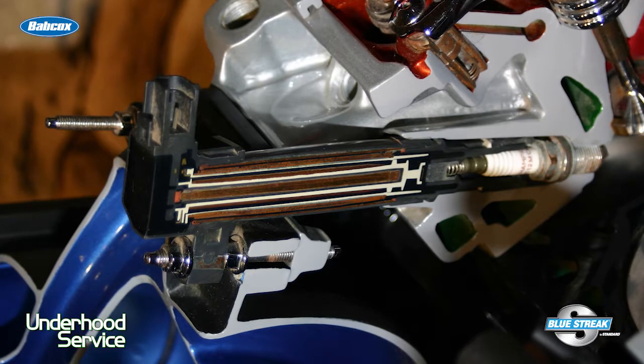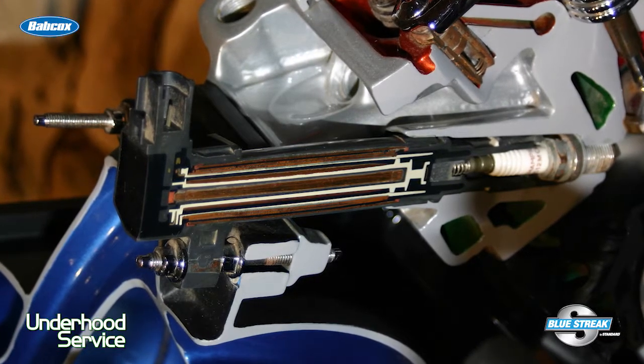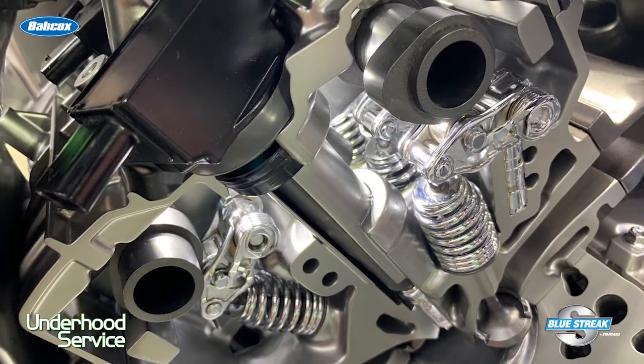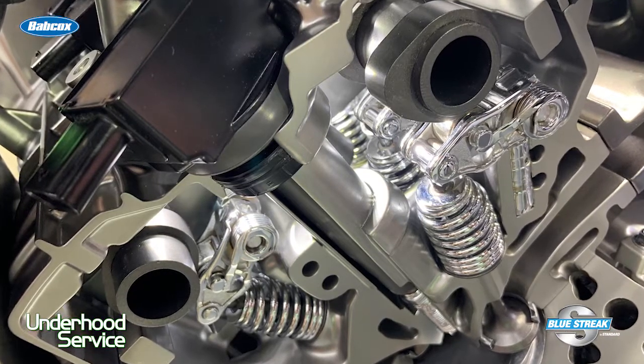At the heart of every ignition coil is a metal core. This metal core can be solid or a series of laminated metal plates. The primary coil is first wound around the core and is connected to the ignition system that supplies power and ground. The secondary coil is then wrapped around the primary coil with a barrier between them so they don't touch. The secondary is connected to the vehicle ground and the center electrode of the spark plug. The primary winding is made from larger diameter wire than the secondary, but it has fewer windings than the secondary winding.